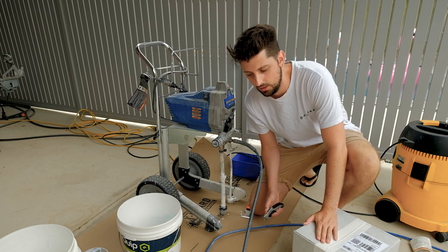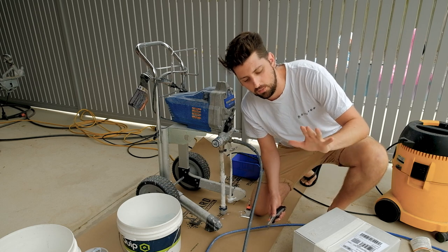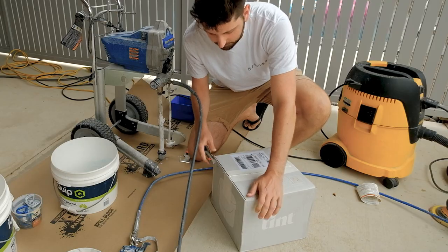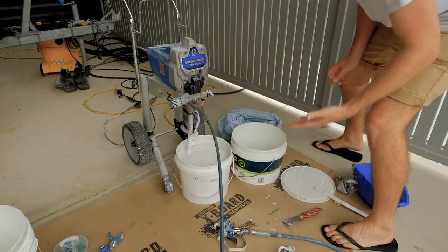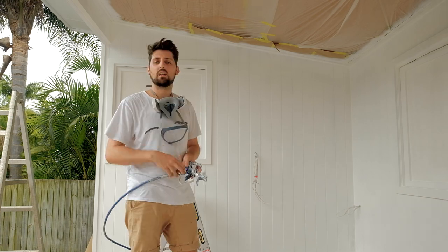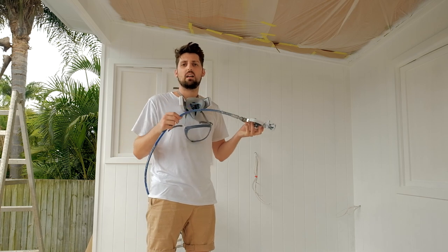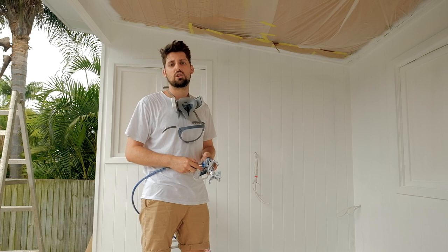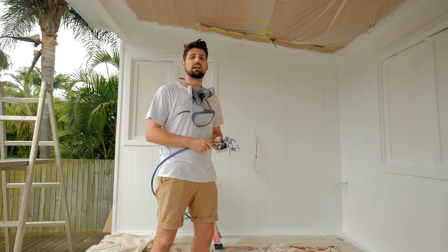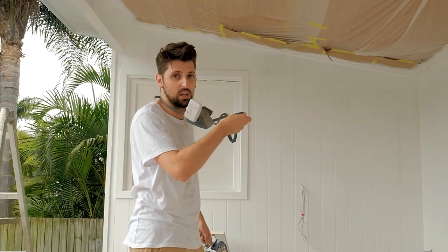That brings us to top coat today. It's raining so I can't tackle the outside of the pool cabana, so we're going to be doing all the VJ lining inside — two coats of top coat, then tape around the windows and spray the tint product as well. I'm working at pretty low pressure. I don't work off PSI exactly — I work within a range, because hose length, pump size, flow rate, temperature, and paint viscosity all change the pressure you'll be sitting at. I'm spraying with a Graco Magnum Pro X19, spraying tint wall paint.